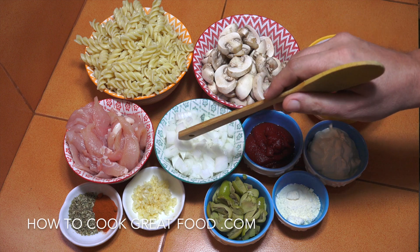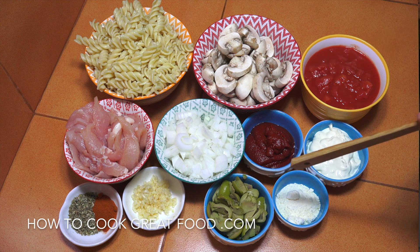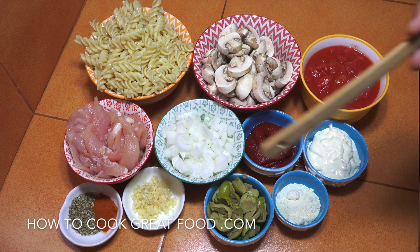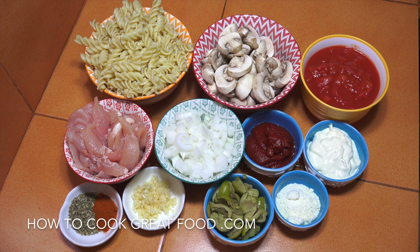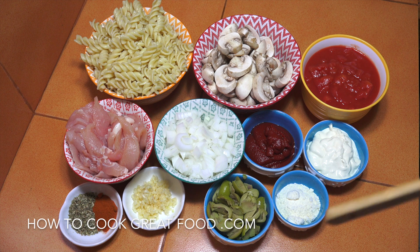I've got tomato paste — one cup of that — one medium-sized onion, and two chicken breasts cut nice and thin, no skin, no bone. One tablespoon of parmesan cheese, some green olives (you could use black if you wanted), one tablespoon of chopped garlic, one teaspoon of oregano, and one teaspoon of chili powder. All measurements will be mentioned in the text below. We're going to start with some olive oil and a little touch of salt and pepper.